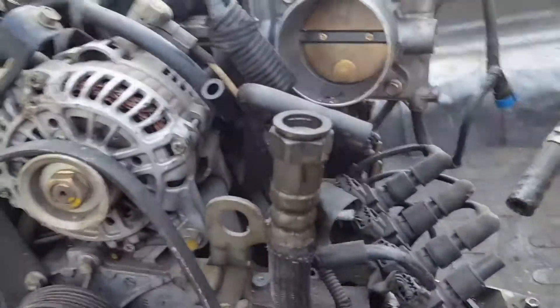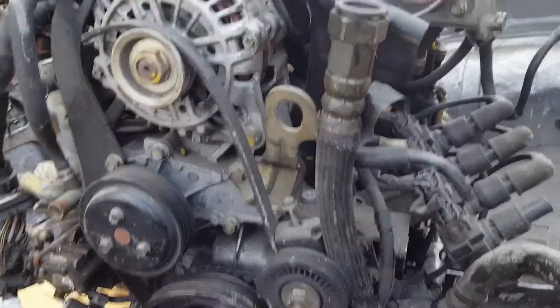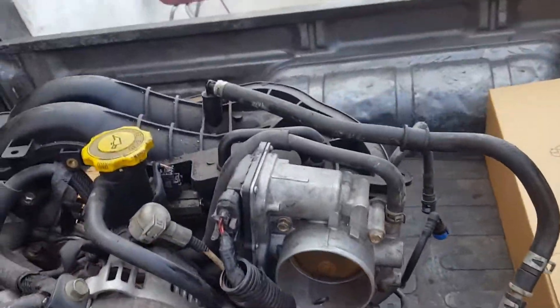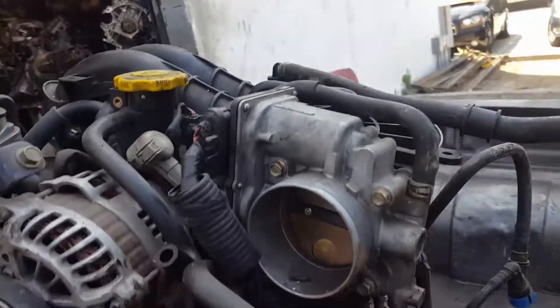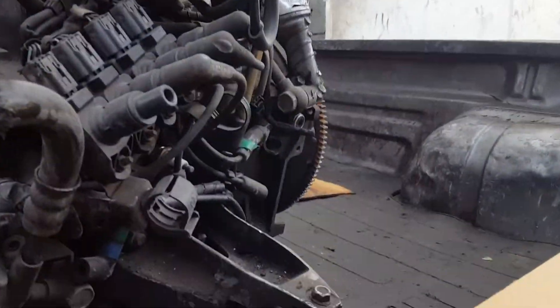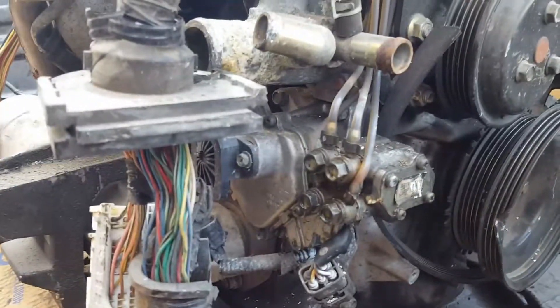I'm not gonna use any of the external parts — no coils, no pulleys. The pulleys are messed up anyway. I don't need the alternator, I don't need the throttle body, I don't need the intake, lower intake, upper intake, the mount, the flywheel. I don't even need the OMP.